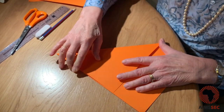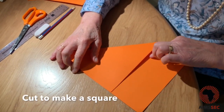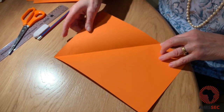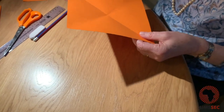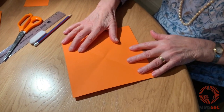Then you need to cut along this line. You have to do that very carefully, and when you do that you get a square. I've already got one to start off with, so here we go. This is my square that I'm going to start with.